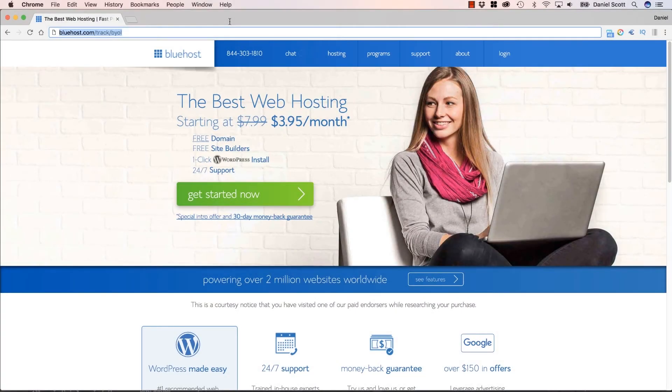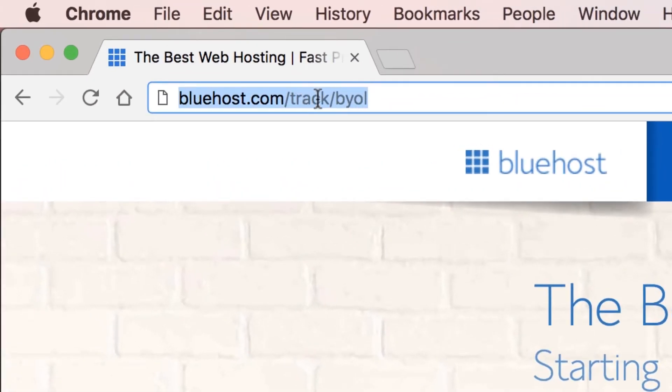In this video we're going to sign up for a host. In our case we're going to use Bluehost, because they're awesome. But you could sign up for any hosting here, whichever you prefer, and then jump to the next video after this where we actually connect our FTP details to Dreamweaver and upload our site. So if you're looking to host, go to Bluehost/track/BYOL. A couple of things happen: you get a discount and I get a commission on the sale. It doesn't cost you anything — actually you save money — but if you don't want to do it that way, you can just go straight to bluehost.com.